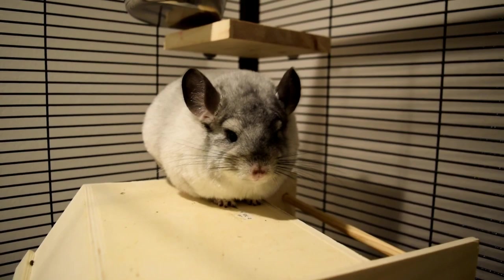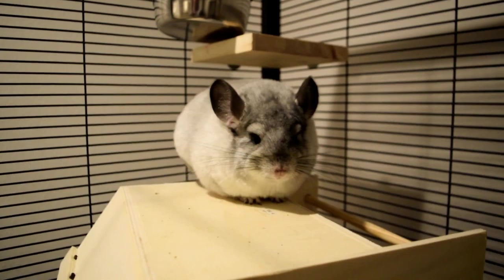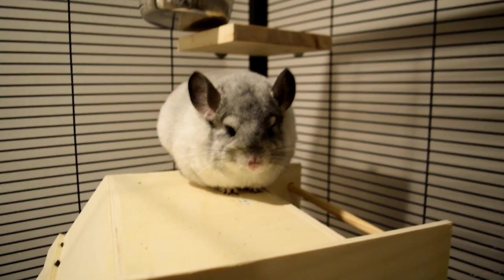What's up, it is the Chinchilla Notebook here, and welcome back to my YouTube channel. Today I am going to be doing a video on reacting to my subscribers' chinchilla cages, and I'm really excited for this because any videos where you guys get to participate I'm really excited for, and I know that you guys are as well.